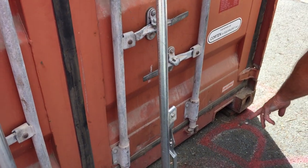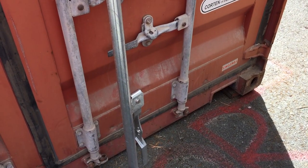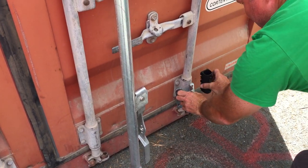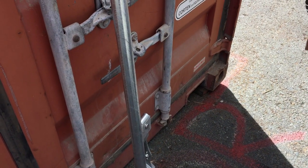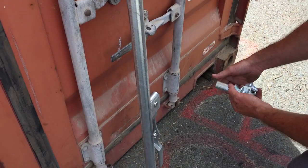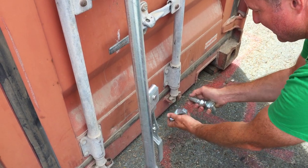Then we go down to another locking bar bracket which we showed earlier — which is that and that with the split bush inside. And again we go down to a different locking bar cam and keeper, and they lock into each other.